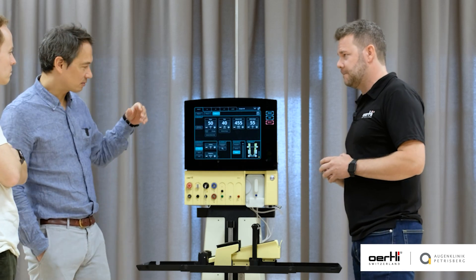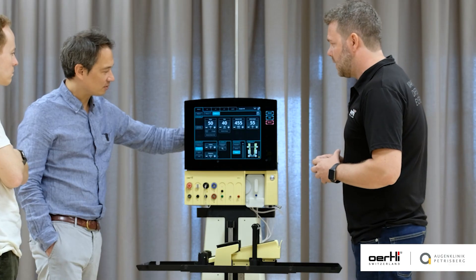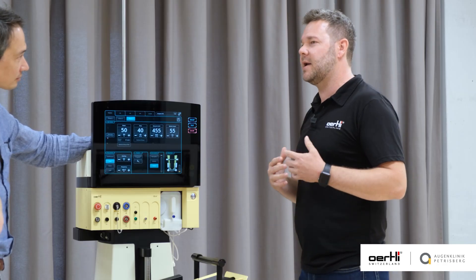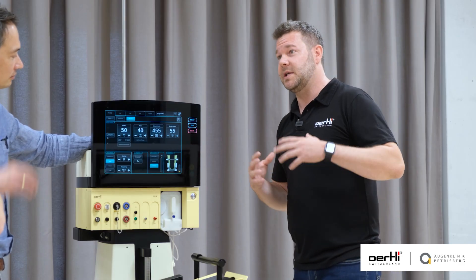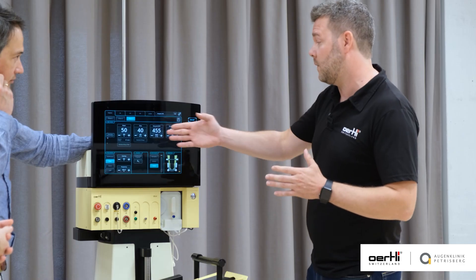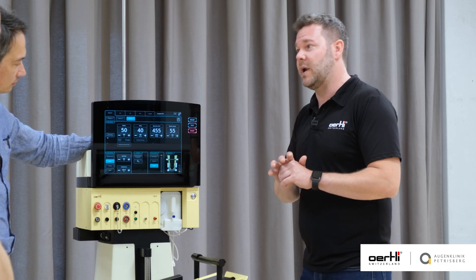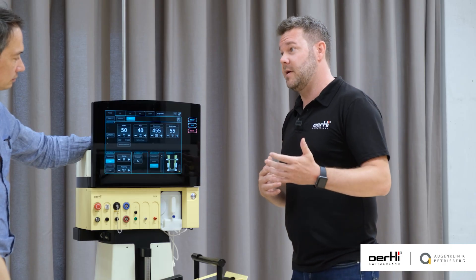Bottle height is always quite constant. How would you change settings for a younger or older surgeon? If it works for you, I wouldn't change anything. But for beginners, in my experience, higher values sometimes make it a little bit easier. With EasyFACO we like to work with occlusion, and when we use higher values — like a flow of 40–45 and a vacuum of 450 to 500 — it's easier for younger surgeons to find occlusion quicker. The more we work under occlusion, the better it works.